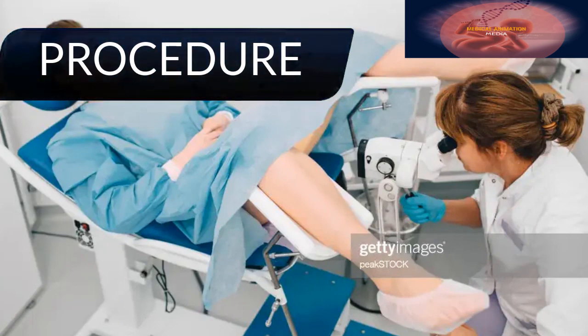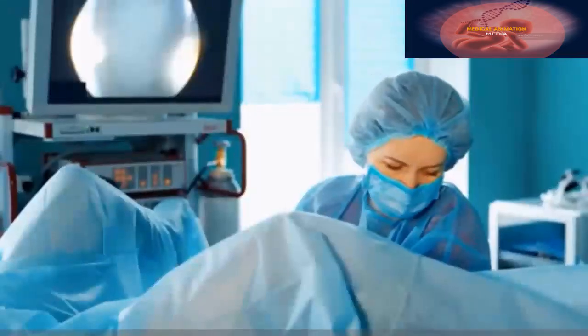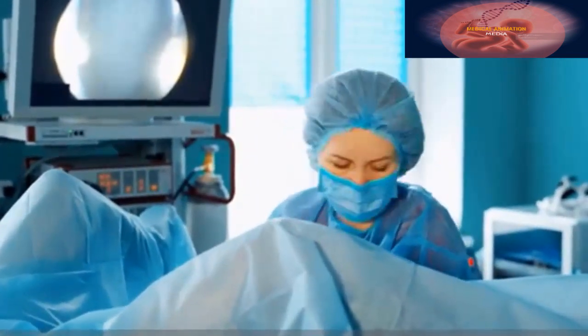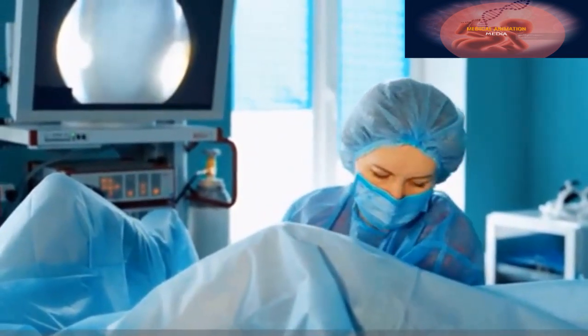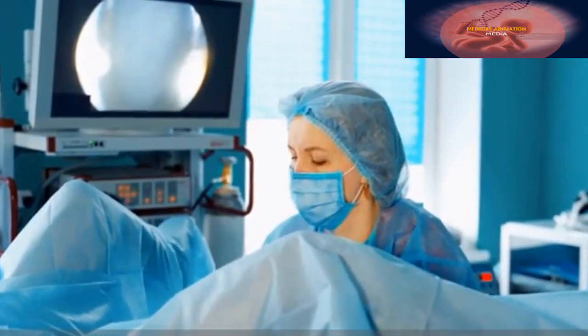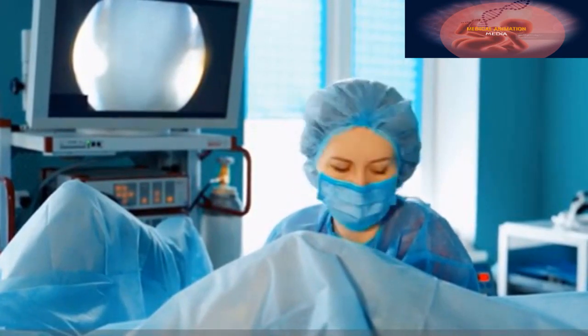This procedure, which takes about 10 to 15 minutes to perform, is a visual examination of the cervix with a microscopic viewing device called a colposcope. It may be performed in conjunction with a biopsy or other procedure.